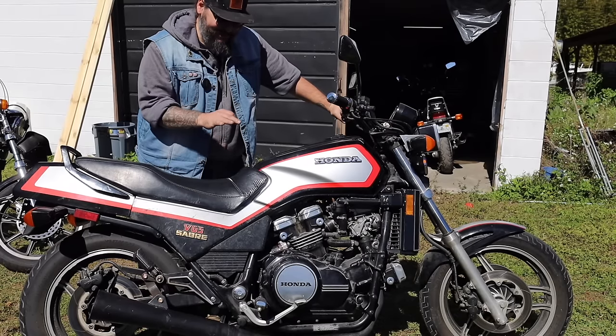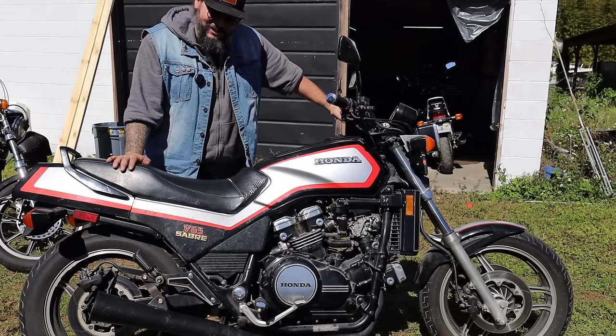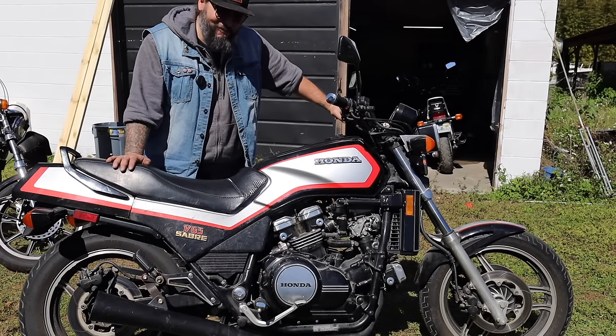This is bad. This is a badass motorcycle. There's no other way to say it, man. This thing is a death rocket, and you shouldn't be allowed to have it, but we do have it.